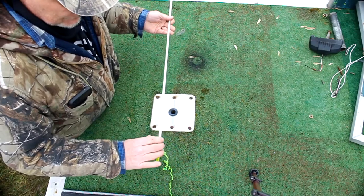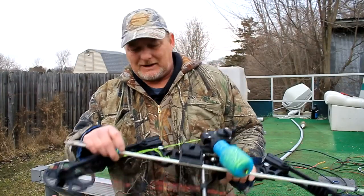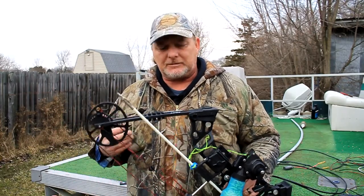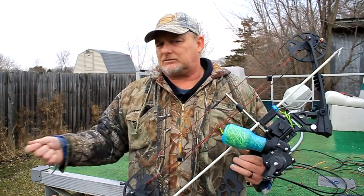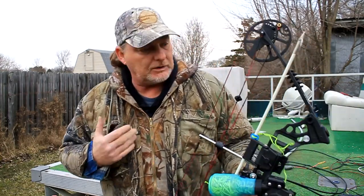In my opinion it's just a much better way to do this than tying a knot into it. That's how to tie on an AMS safety slide — quick and easy. It's the most proficient way to do it as far as I'm concerned. I'll never understand why you'd want to cut your line shorter and shorter just to change an arrow. That's the best way I've found to do it.